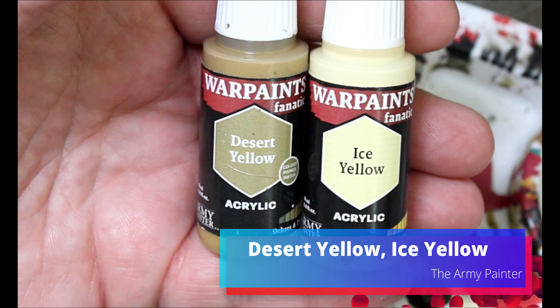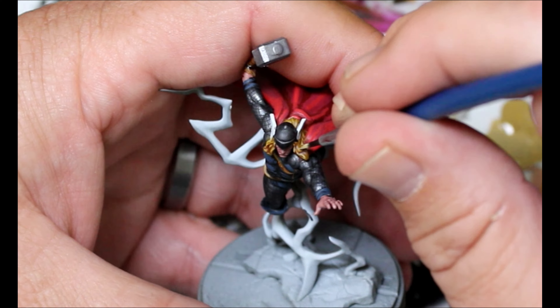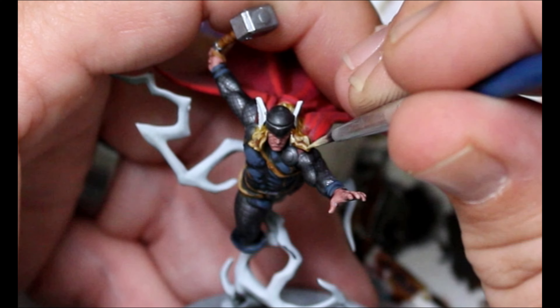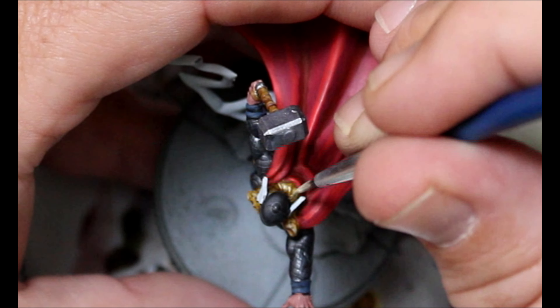Next we're taking some Desert Yellow, thinning it down with some Ice Yellow, and doing a layer up on all the blonde hair on the two Thors. Then I'll add in a little bit more Ice Yellow and do a final layer up. We're also going to take some White Blue and use that on the wings on the sides of Thor's helmet.